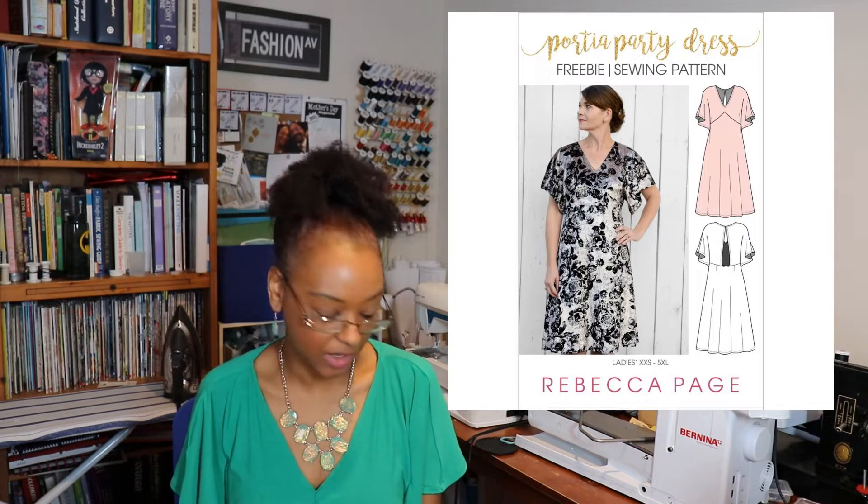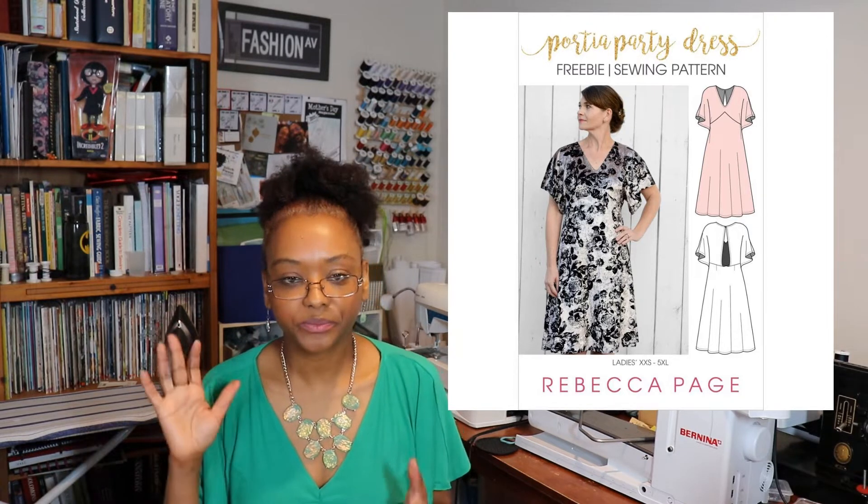Hi YouTube! I'm Crystal of Crystal Sews and Stuff here on YouTube as well as on Instagram. Welcome to the channel. Today I wanted to share with you my review of the Portia Party Dress, and this pattern is by Rebecca Page Patterns. This version is the free version.